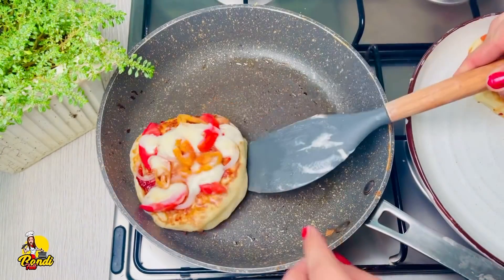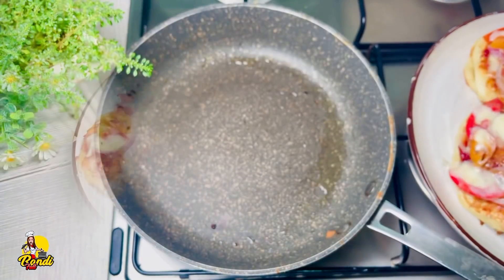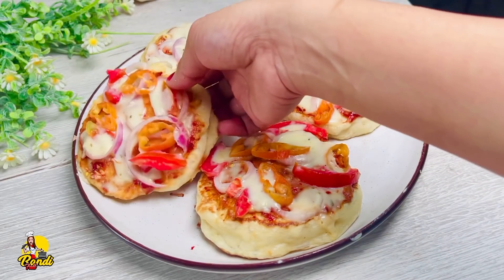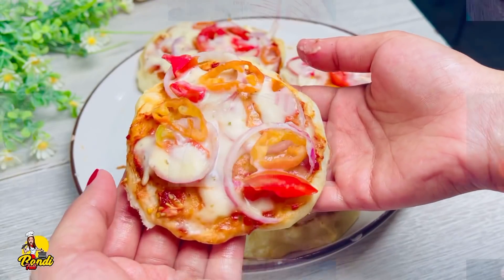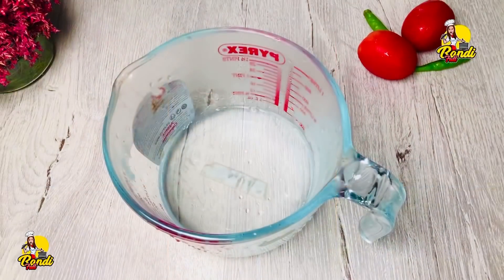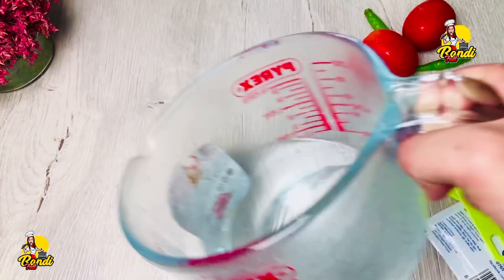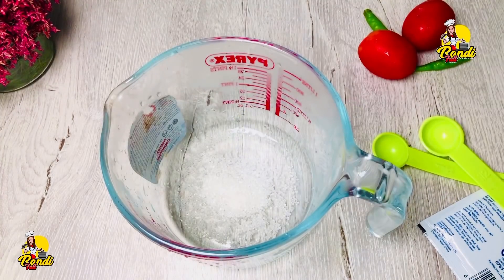If you want to make a video of your video, then you can find it. You can do it for a minute. We have to cut it down like this. I am going to cut this extra piece into this video. I will make a lot more of this twist.